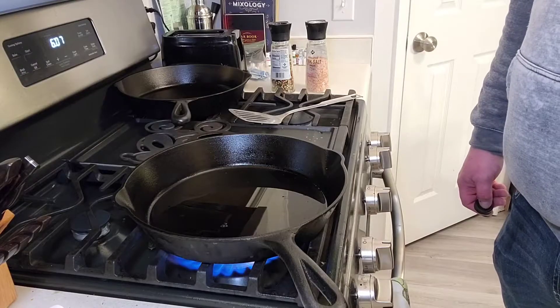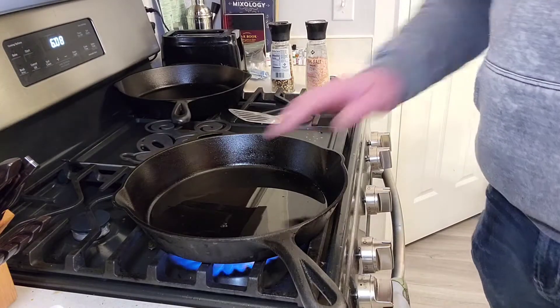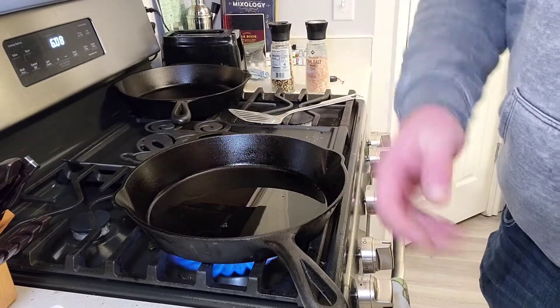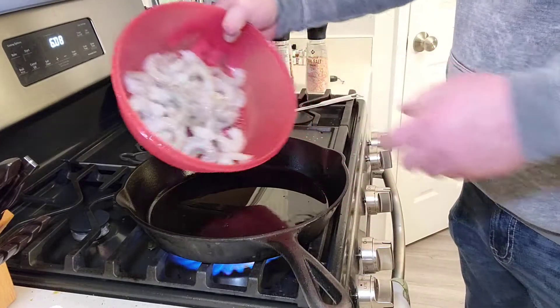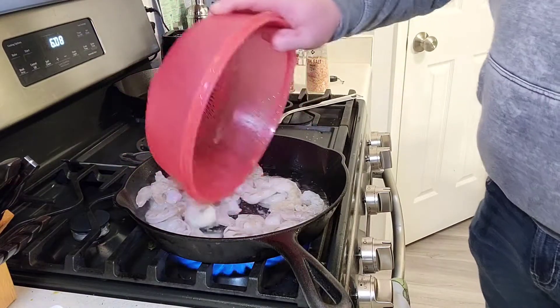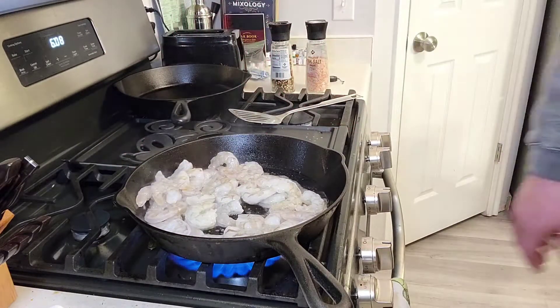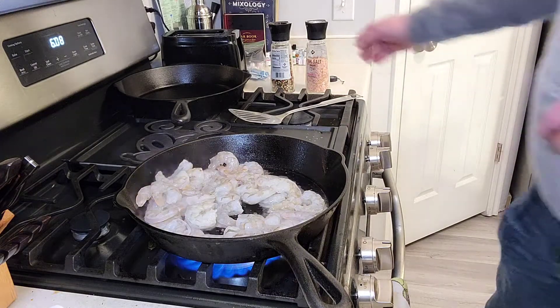All right, so we got our oil all heated up. You want that pan nice and hot for this one. We're gonna throw our shrimp in there and season with a little salt and pepper.